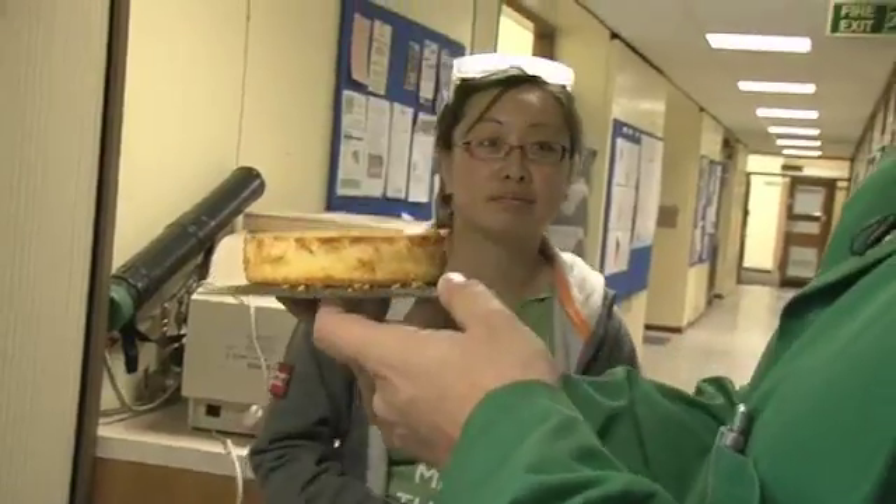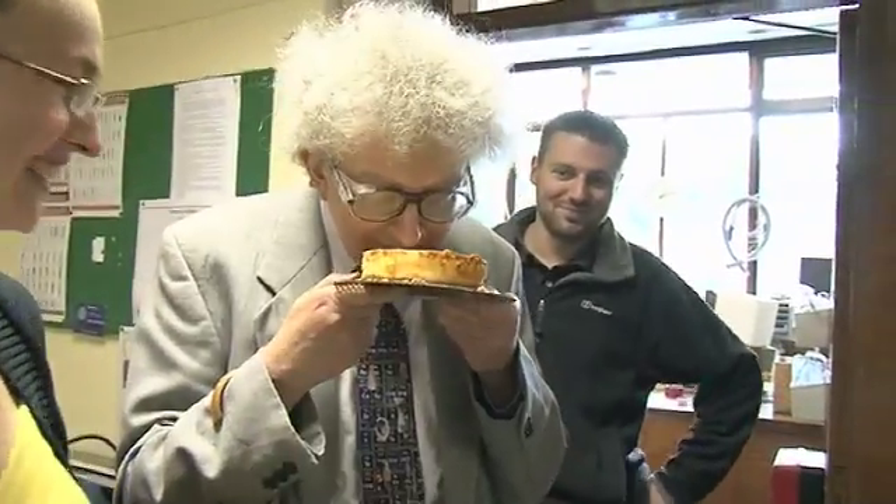Happy birthday as it were. Looks tasty. Smell it. Mmm.